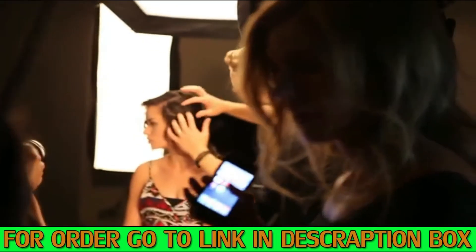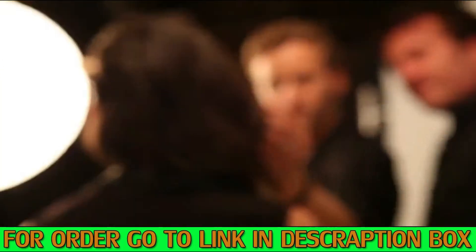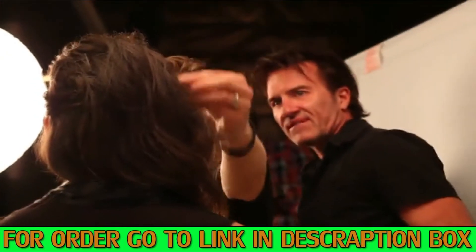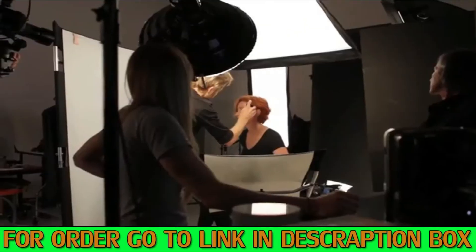Topic hair building fibers are designed for those with fine, thin, or thinning hair. Made of the same keratin as your own hair, Topic fibers blend undetectably with your existing hair, making it appear fuller and thicker.